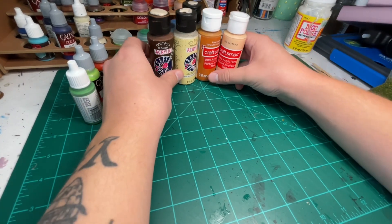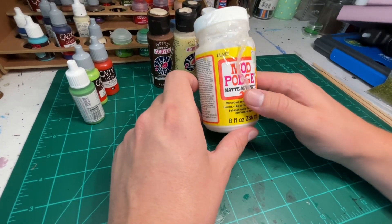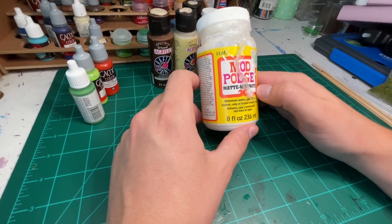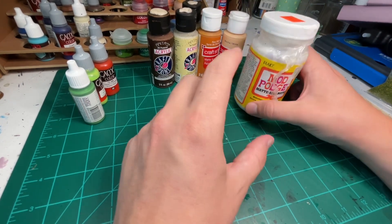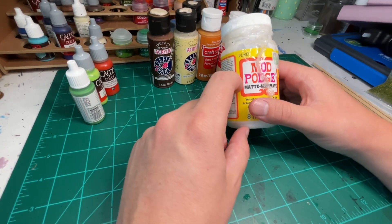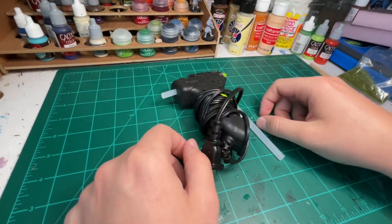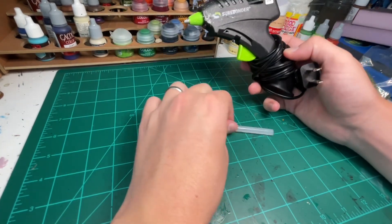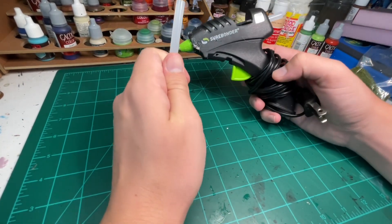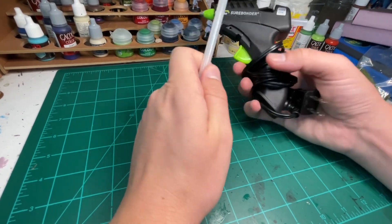Along with the paint section, we have Mod Podge — an invaluable tool in your crafting journey. Definitely pick up some matte Mod Podge. I use this as a base coat on almost all of my builds, mixed with some black, gray, or brown paint, whatever look you're going for. Next up, I have a hot glue gun — this is how I glue all the components of my builds together. Just a hot glue gun and lots of extra glue sticks.